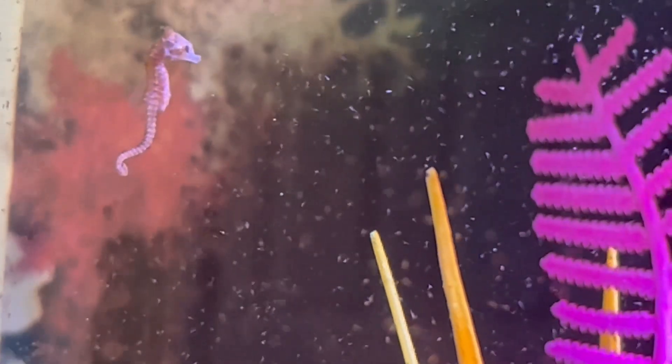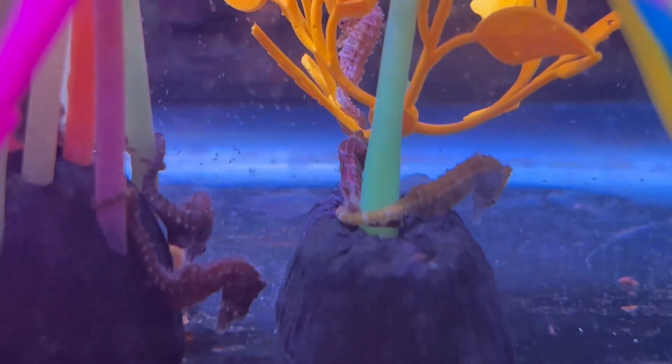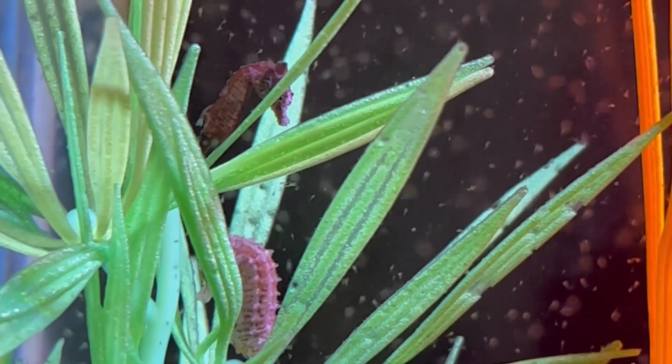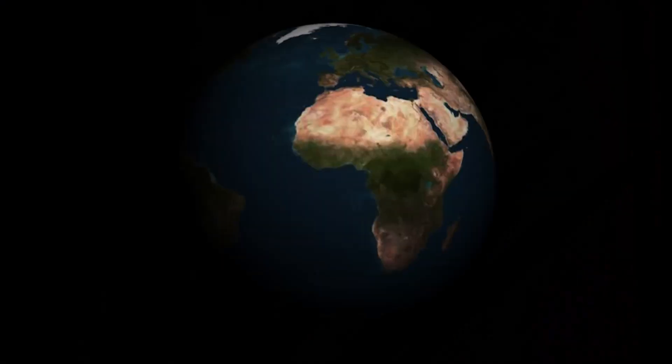Anyway, I just thought it would be fun to share the true size of the dwarf seahorse, which comes out of the Gulf waters near Florida and the Caribbean Islands. Thanks so much for watching and take care.